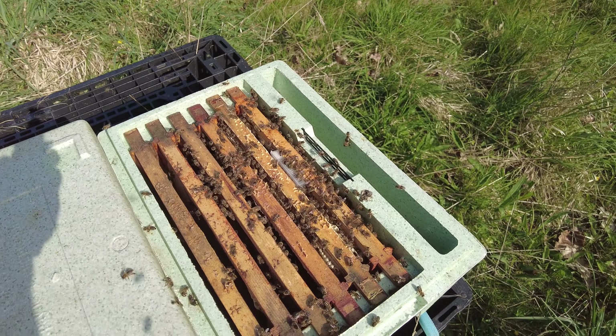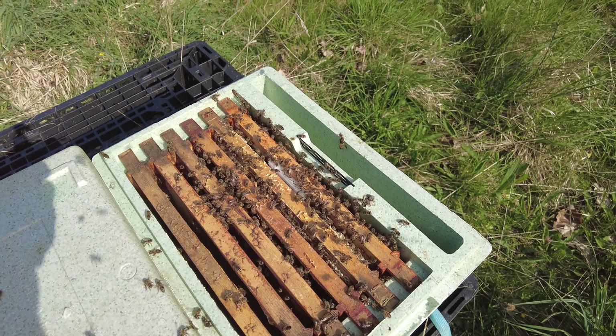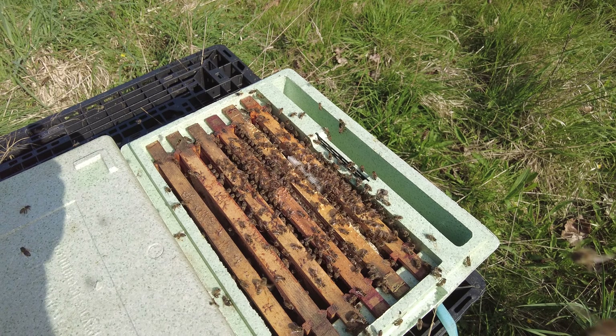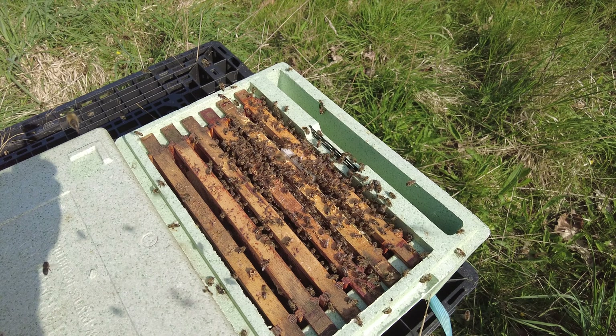And then finally back to another one that's just about average. So as I said, I'm going to go through all of these now, take down all the emergency queen cells, shake off the bees, pop those cages, give them some fondant, and then I'll leave the bees to it.